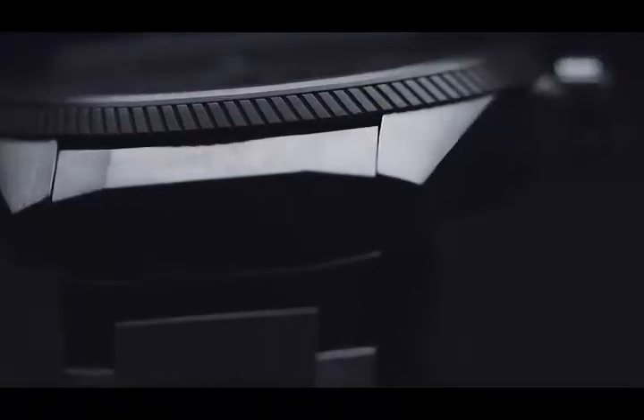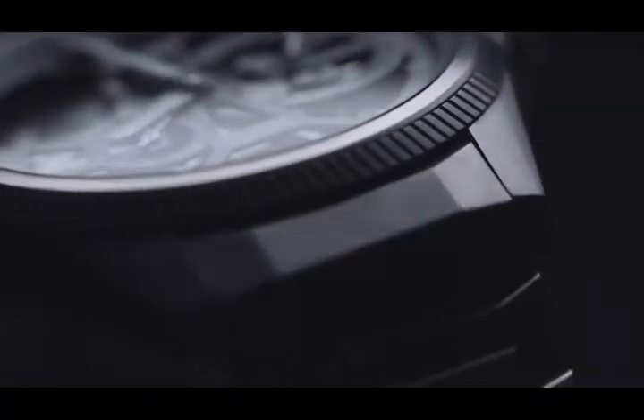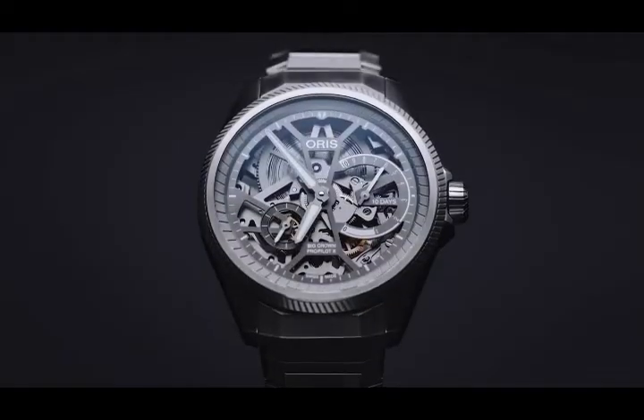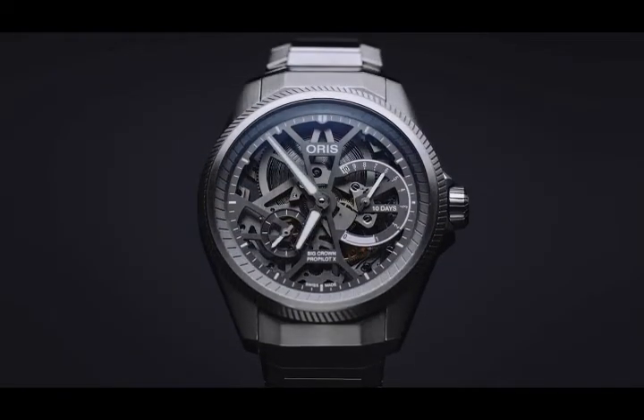For me, the ProPilot X brings it all together — the movement, the technology, and the design — in a very pure and honest way. We go our own way; we do it when we want to do it and how we want to do it, very honest, technical, and perfect. Thank you very much.